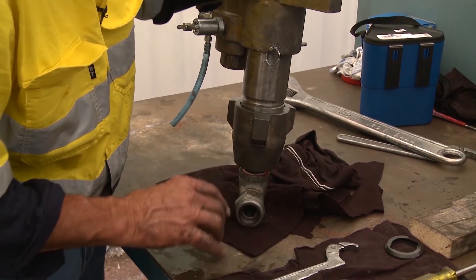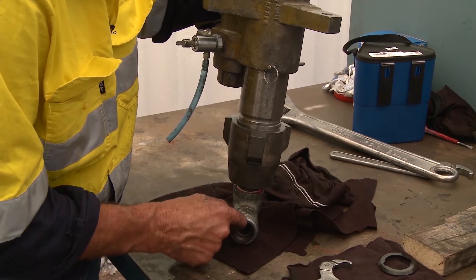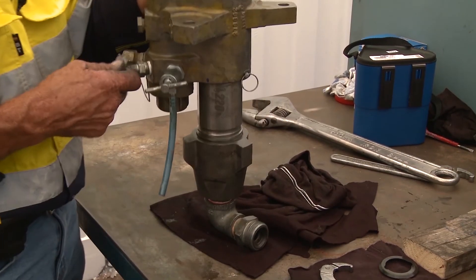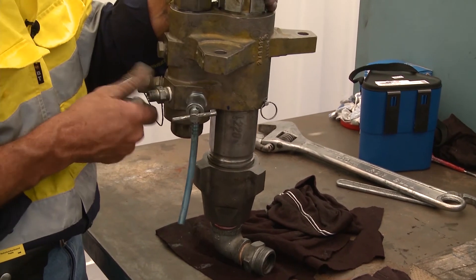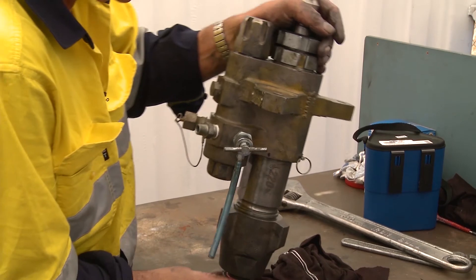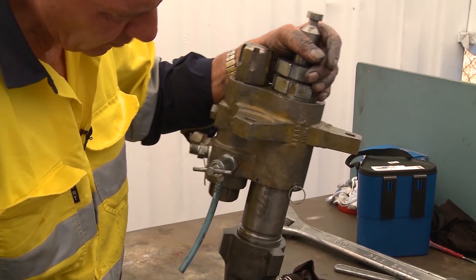A little bit more anti-seize on this one here, and a tad of anti-seize on this thread to make sure it's easy to reassemble. Now the pump is ready to be put back on the machine.